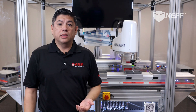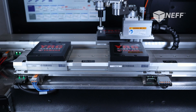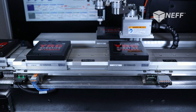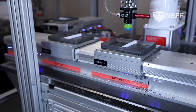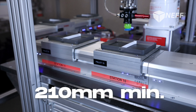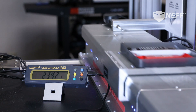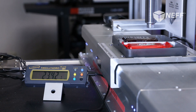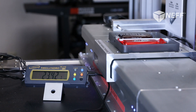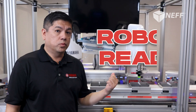Floor space is typically a premium for most manufacturers, especially in Japan where stacking the LCM is preferred. In North America, side-by-side is preferred for access reasons. Station-to-station compactness of 210 millimeter minimum center lines between stations is achievable. When the LCM pallet stops at its station from its 2500 millimeter per second velocity, the stop precision of the pallet is plus or minus 5 micron of repeatability. This is what we call robot ready.